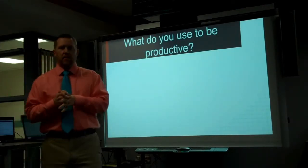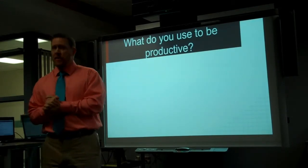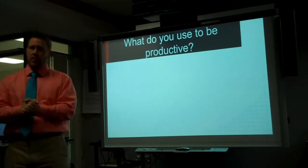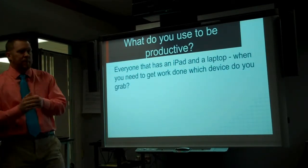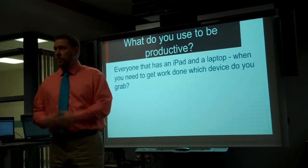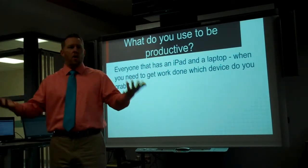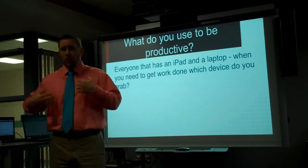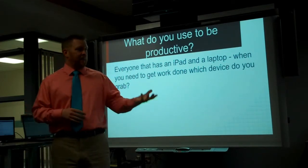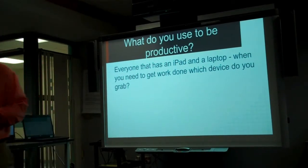The last thought I want to leave you with: I look around the room and I think I have my answer. When you want to be productive, what device do you use? If you have both an iPad and a laptop sitting there and you need to get work done, what do you use? Don't we want to give the kids the same tool that we use when we want to be productive, if we want them to be as productive as possible and we want them to be college and career ready? That's it. Thank you.